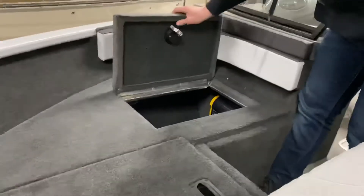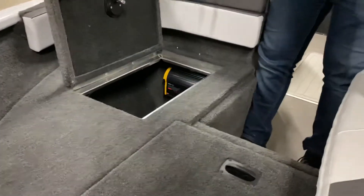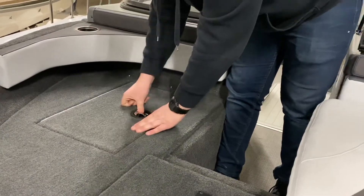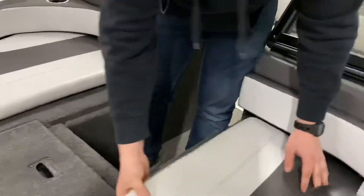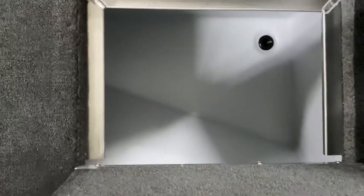Under the starboard compartment you've got your storage space — more than likely your charger is already hooked up and ready to go. Under your port side compartment you've got your front live well, hooked up and ready to go.